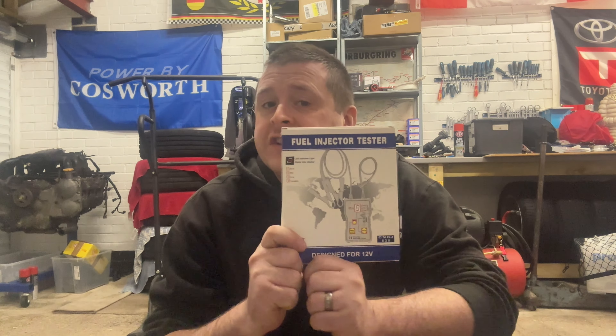There's a big misconception that in order to clean fuel injectors you need a big expensive fancy machine, when in fact all you need is three things. Number one, a cheap injector cleaning tool. You can get these off eBay or Amazon. They vary from £10 up to £30.